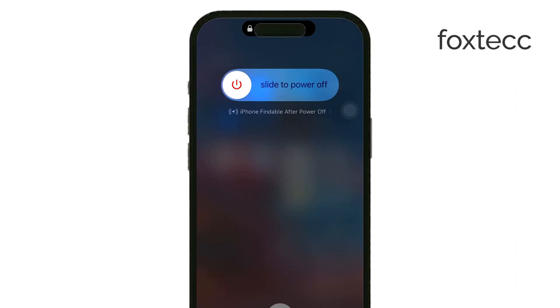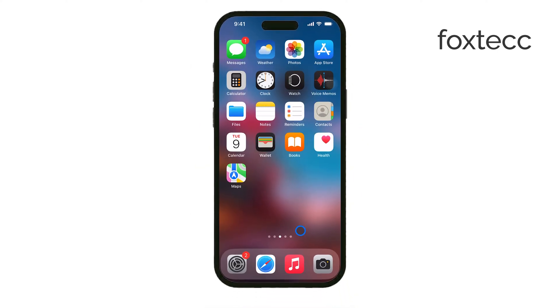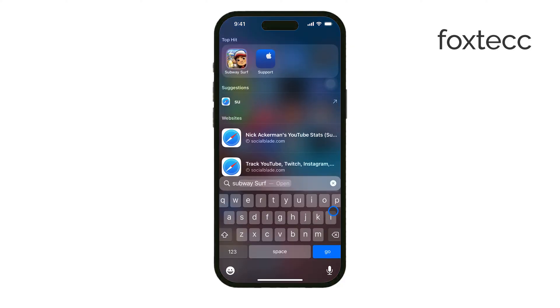Now, if your phone has been exposed to water for too long, or you've dropped it recently, that could be the cause. In these cases, the steps you take might vary depending on the situation. But let's start with the basics.